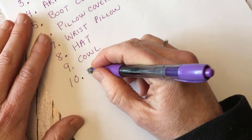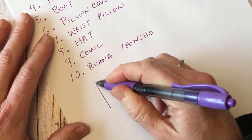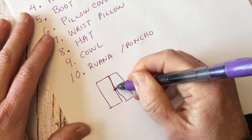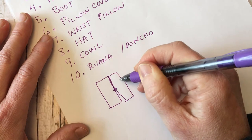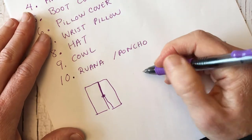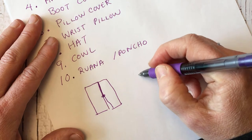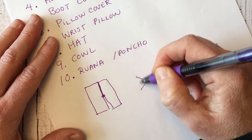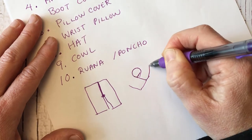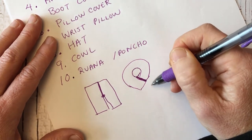The last idea is either a ruana or a poncho. For a ruana, you'd make two rectangular pieces and sew them together at the shoulder — the back panel goes over your back and the two front panels come over your front. For an asymmetrical poncho, you can make a long rectangle, connect it on the side at one point, and that makes a really cool asymmetrical poncho.